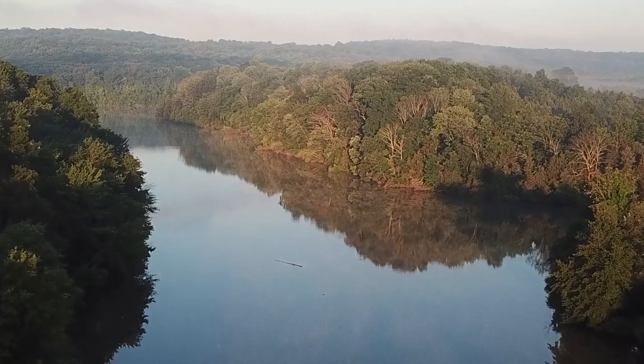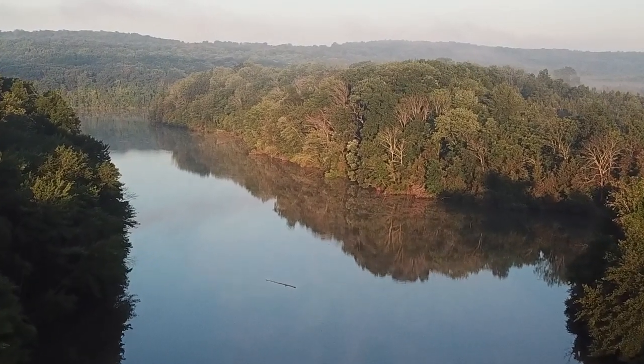What's up everybody, I am back here at the beautiful Green Lane Reservoir, about to do my long run for the week. If you watch my channel, you know I like to trail run in sandals.